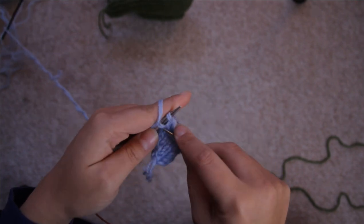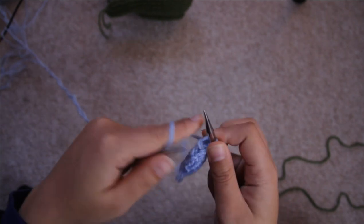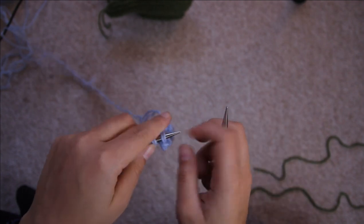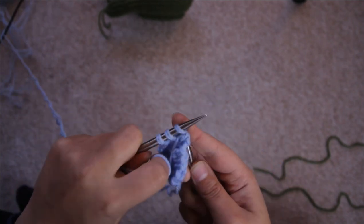Row nine: purl. Row ten: knit one, slip slip knit, knit till there's three stitches left on the needle, knit two together, then knit one. Row eleven is purl, and row twelve is bind off all of the five stitches left, leaving an eight inch or 20 centimeter tail.